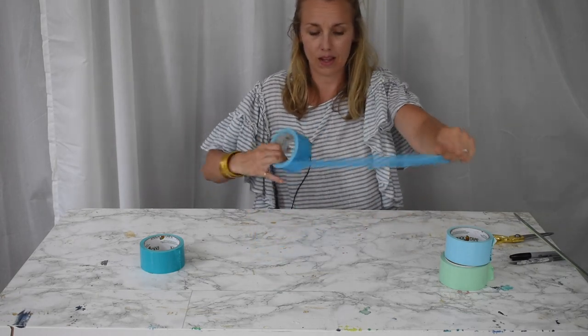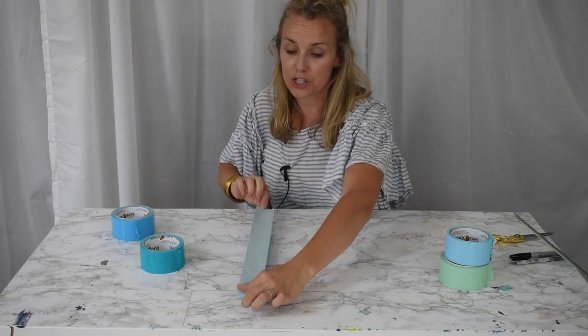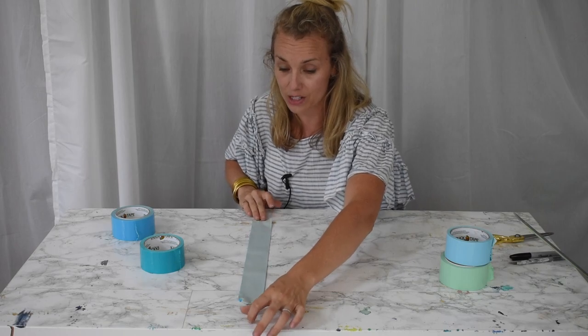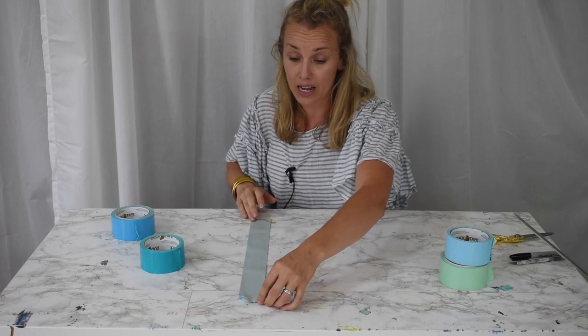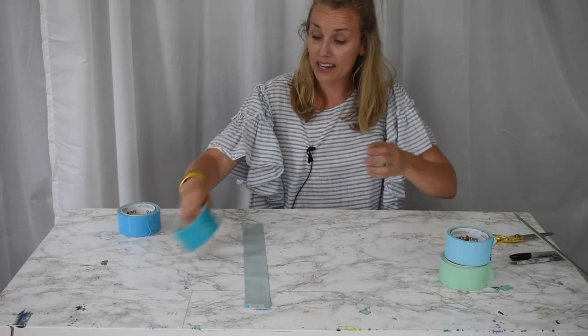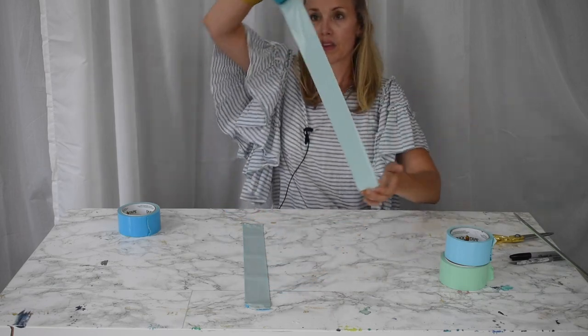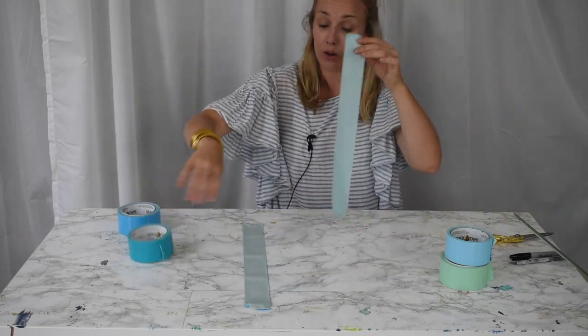Duct tape is super sticky, so be careful. I've had good luck just carefully laying it sticky side up on my work surface. Then you can choose your pattern. If you're using different colors, they don't have to be measured and they don't have to be the same size — we're going to trim these down later.